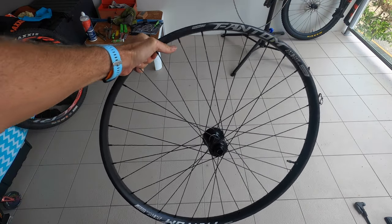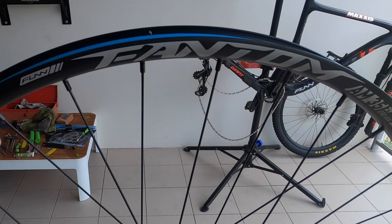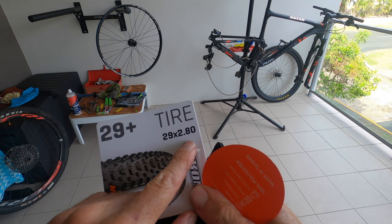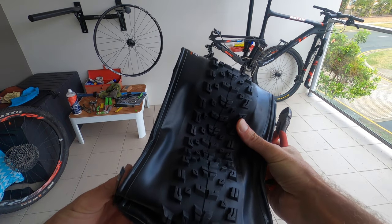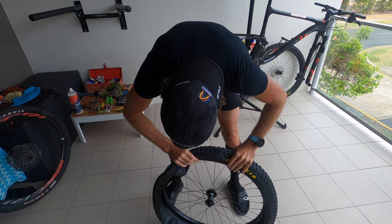Here are the new wheels, Fun Phantoms. As I said, 35mm wide, so designed to take wider tires. You can see the tire here — 29 by 2.8. But I hope they fit. I do have boost technology, so wider spacing for the hub, so I'm hoping the tires will fit.